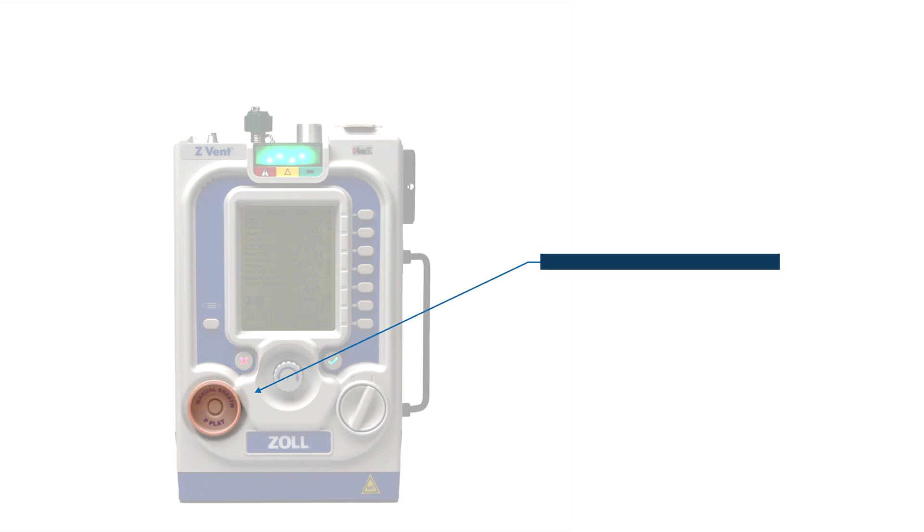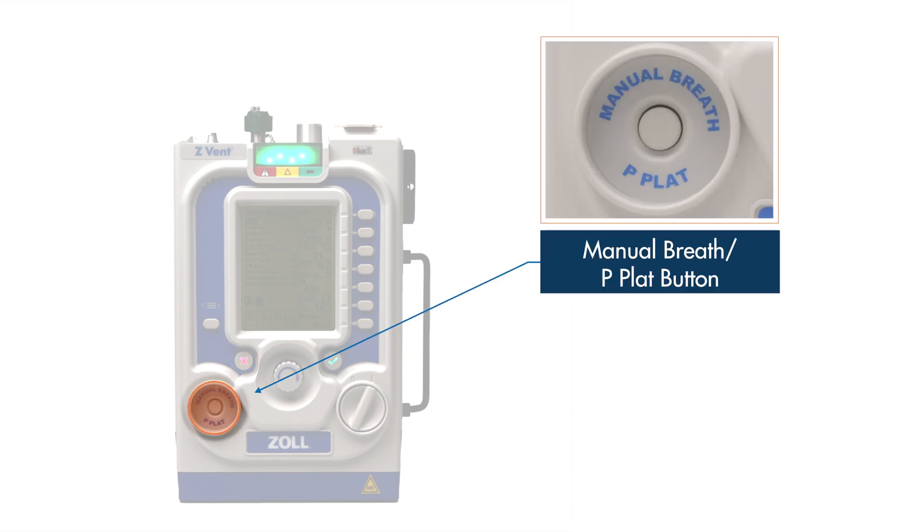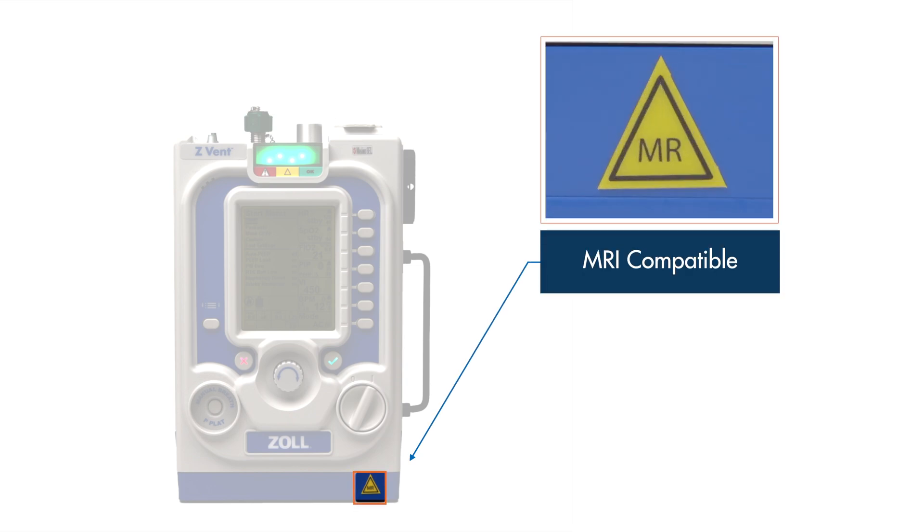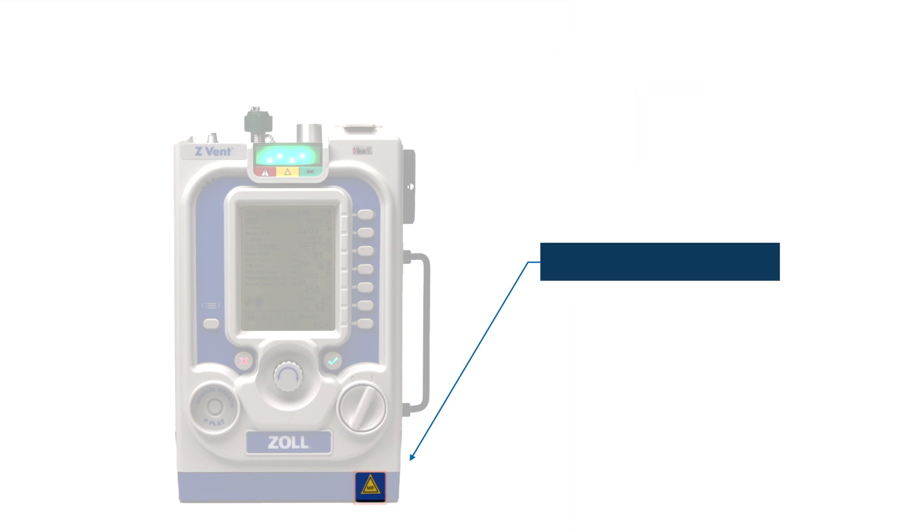In the lower left corner is the manual breath button. This button enables the user to deliver a single manual breath to the patient. If the ventilator supports the plateau pressure option, this button will also be labeled P-Plat. The user may press and hold this button to perform a plateau pressure maneuver. Along the bottom of the front panel is the yellow MR triangle, which indicates that this device is equipped and approved for MRI compatible use.